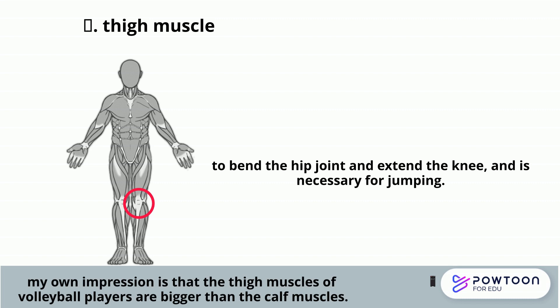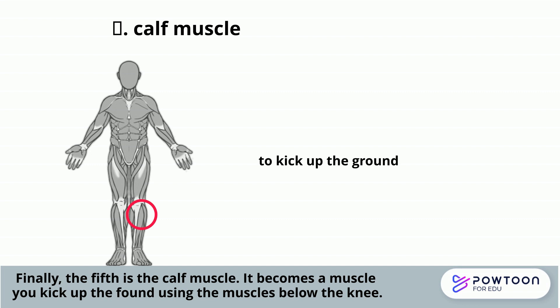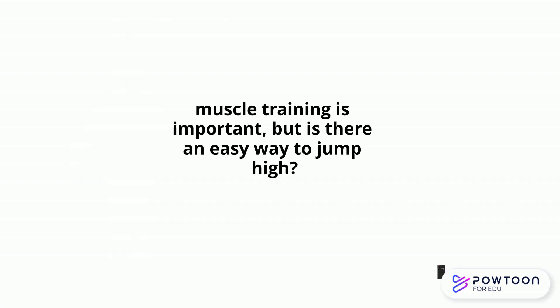My own impression is that the thigh muscles of volleyball players are bigger than the calf muscles. Finally, the fifth is the calf muscle. It is the muscle used to kick up from the ground using the muscles below the knee. We really only need to train these muscles to improve your jumping ability, but here's how to jump and how to use these muscles effectively.